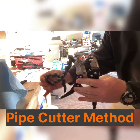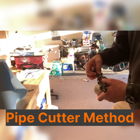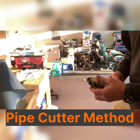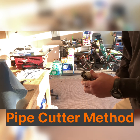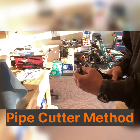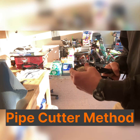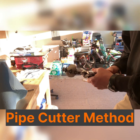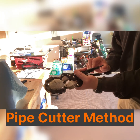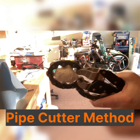Next up is the pipe cutter method. For this method you need a pair of exhaust pipe cutters — I found these on Amazon for less than $30. I've had great success with good even cracks on the geodes I've attempted using the pipe cutters. I recommend using this method on geodes that are less to medium density. You are limited to the size of geode you can break with this method, as most pipe cutters only have a chain that allows a maximum cut on an object three inches in diameter.